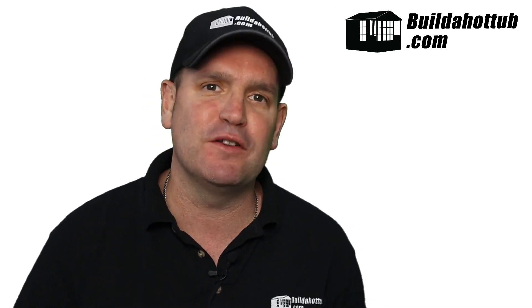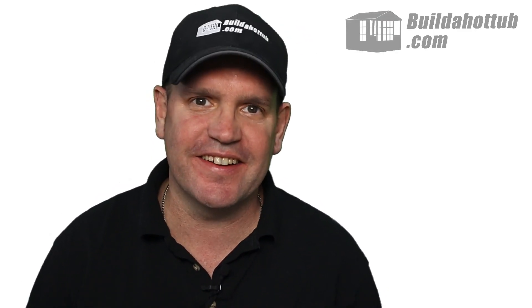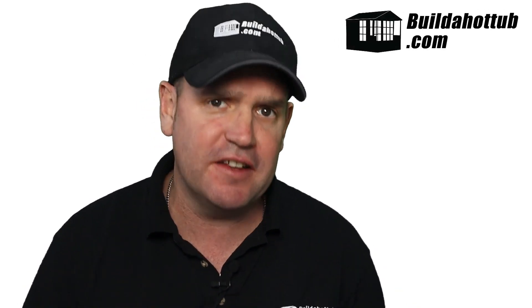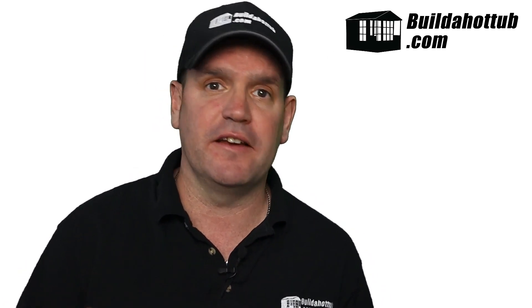Andy here from buildahottub.com. In this video, we're going to look at why your air source heat pump isn't heating your hot tub. With energy prices as they are, they've skyrocketed and they're costing us a fortune. We're all looking at more economical ways of heating our hot tubs, and air source heat pumps are definitely that.